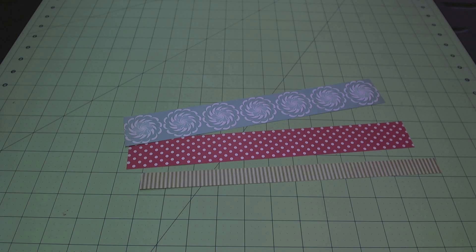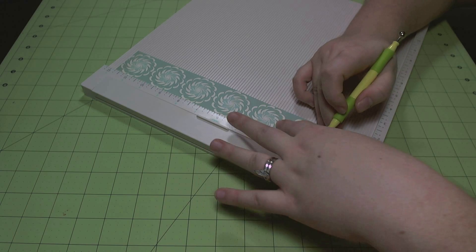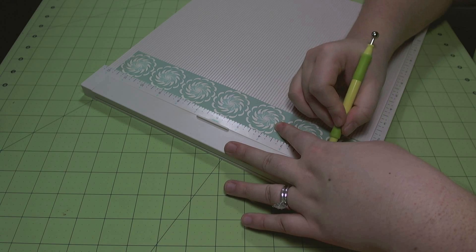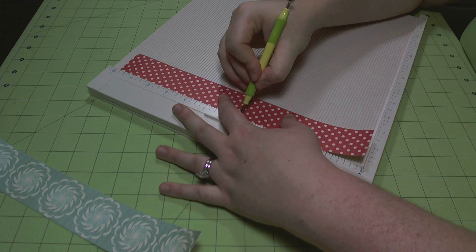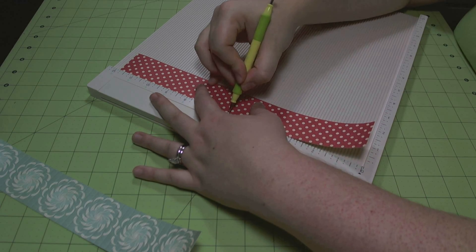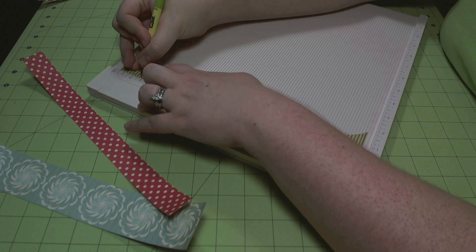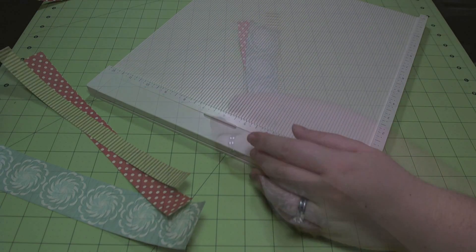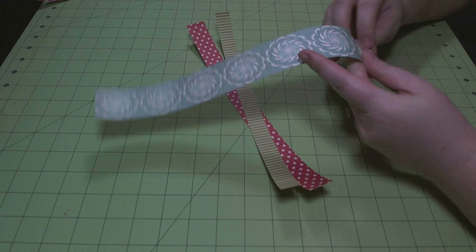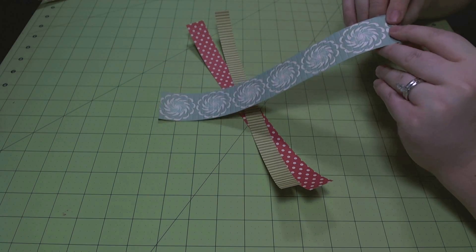Now I'm getting ready to start on my other embellishments for the page, which are going to be three rosettes. I have cut paper strips at one and a quarter inch, one inch, and three quarters or half an inch by 12 inches. I'm scoring all these strips of paper at a quarter inch using an embossing stylus on the Martha Stewart scoreboard. I prefer the embossing stylus over the bone folder that came with it — it creases the paper more nicely with less tearing. So the pieces range from 12 by 1 inch, 12 by 1.25 inch, and 12 by 1.5 inch, all scored at every quarter inch.